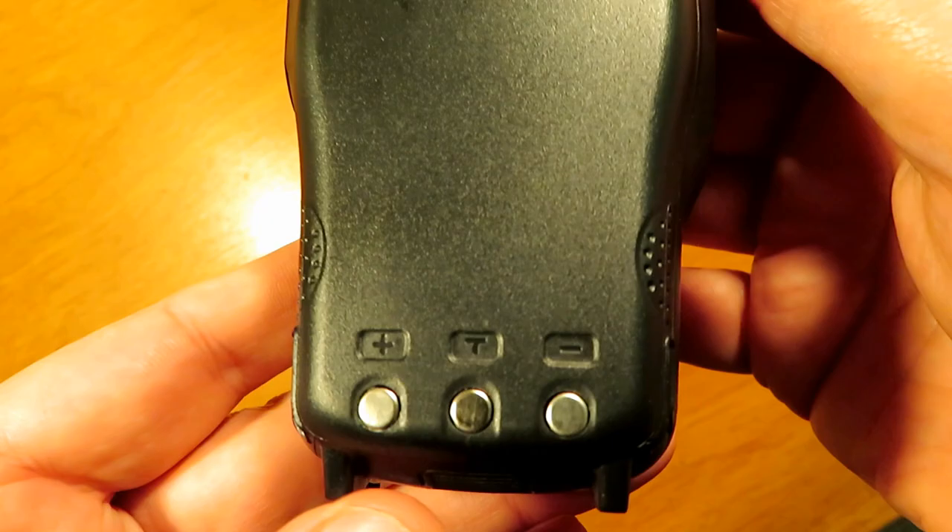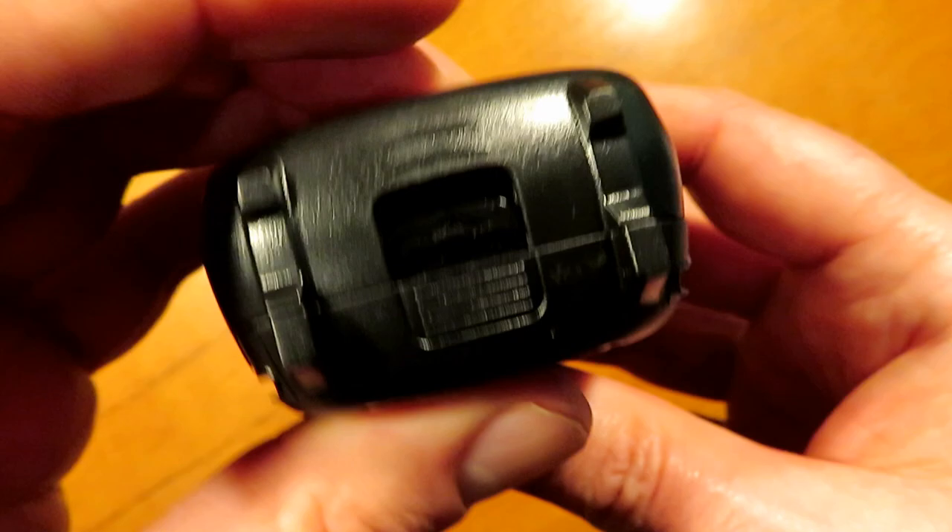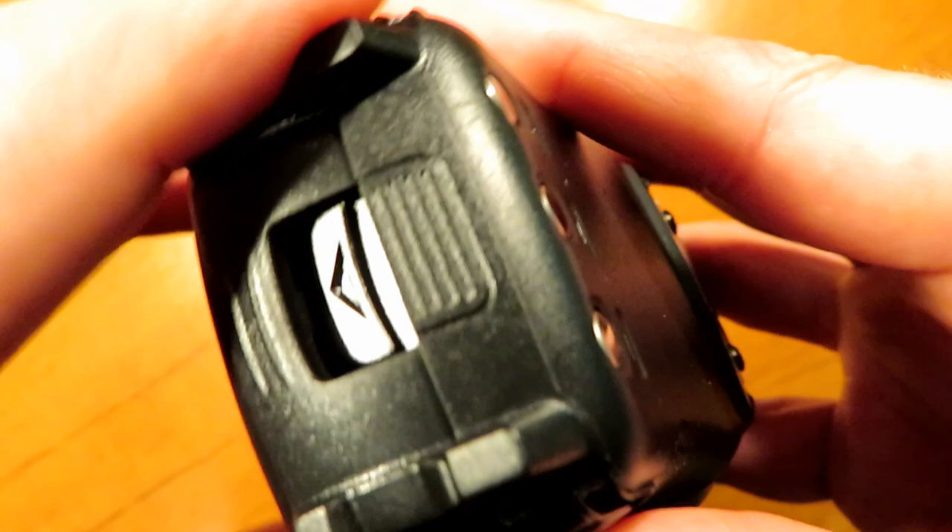The battery on this unit is very slim and the whole radio itself is very lightweight. It's got a fairly secure and nicely spring-loaded mechanism for removing the battery, which simply pushes off the back.